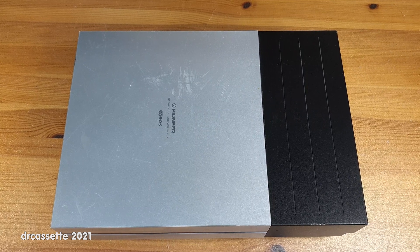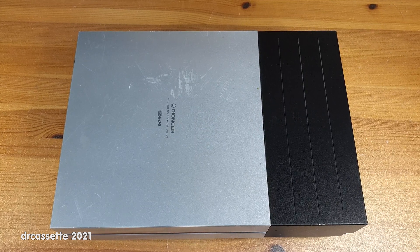Here is a Pioneer Stereo CD Receiver XC-L7. I found this in the e-waste at the recycling center, and when I found it, this is what I saw.